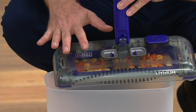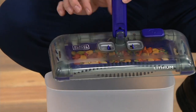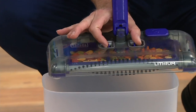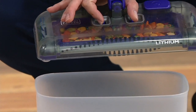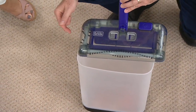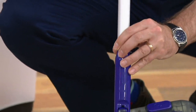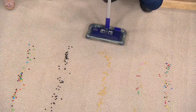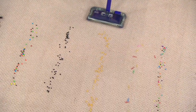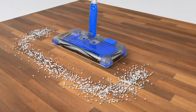You don't have to use your hands or touch the mess to empty it. There are two little pins — simply squeeze them together, and on the count of three, all the debris drops into the garbage. There's a little trap door that closes automatically when you place it on the floor, so you never have to touch the mess.